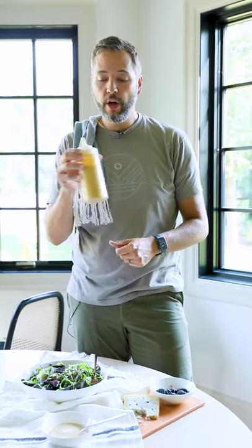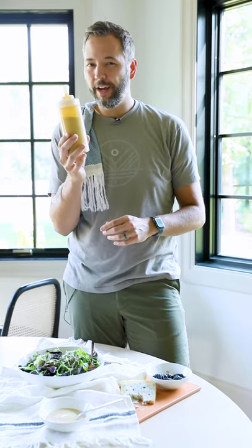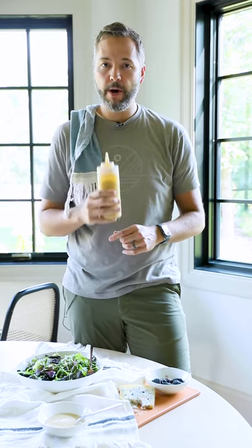Give this one a try — it's so good. It goes great on any kind of salad that you want, and it stores for a good while, but I don't think it'll last that long. The full recipe is linked in the description of this video. Make it for somebody you care about. Take care.